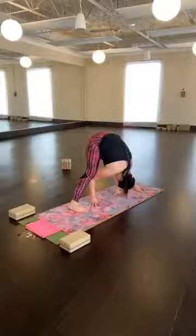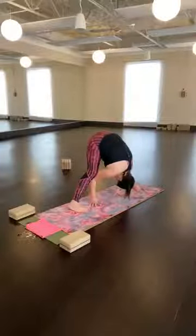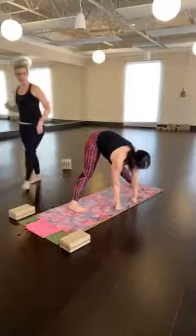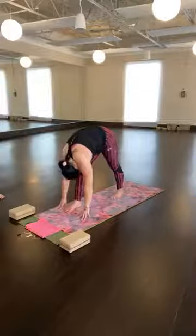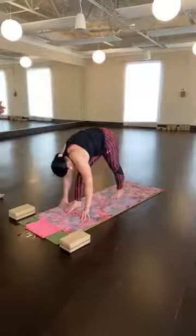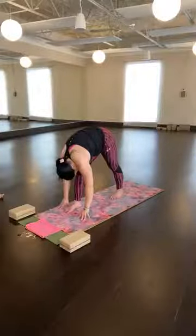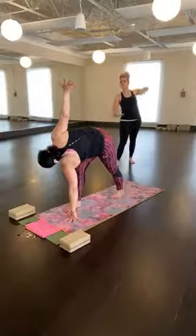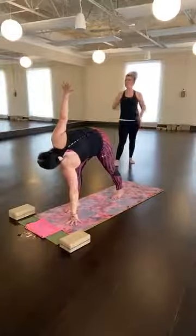As you inhale, walk your hands forward to the front of your mat — pyramid. Shorten your stance, train-track your legs. Inhale for the leg, exhale to fold. Hinge at your hip crease. Drive down the big mount of your left foot to pull the left hip crease back. If the back heel isn't grounded, shorten your stance for sure. Twisted triangle — right hand inside or outside your front foot, left hand high.